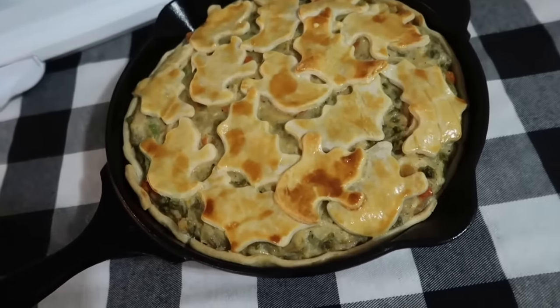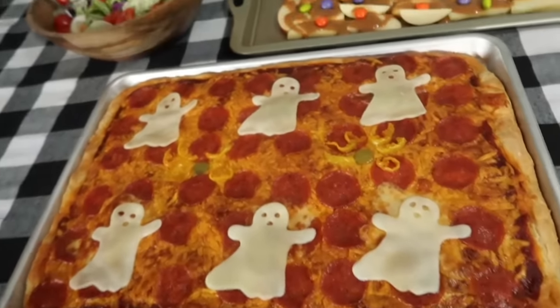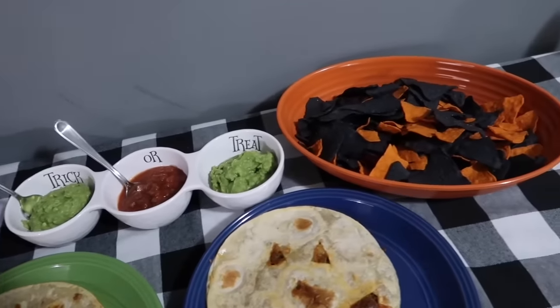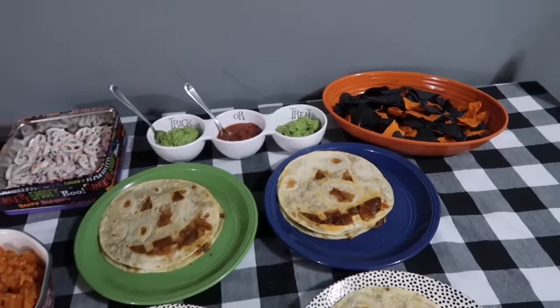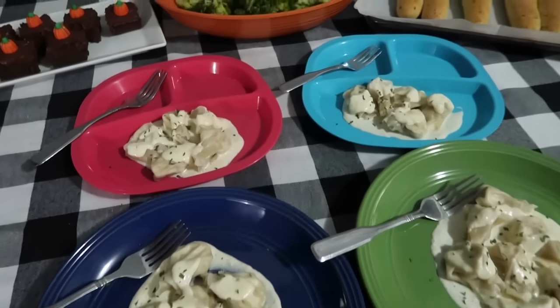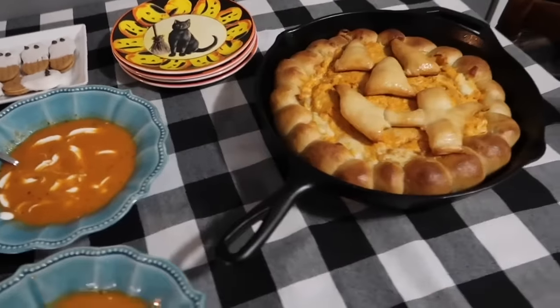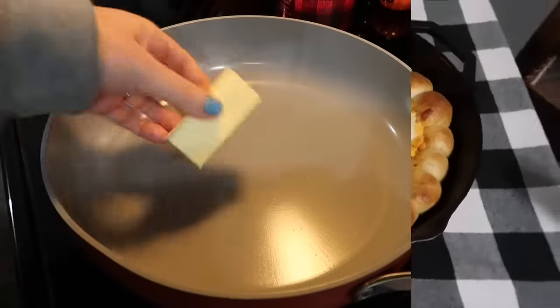Hey y'all! Today's video is always a fun one. I'm going to be sharing some Halloween themed dinners. If you are wanting to make your Halloween dinner a little extra special, I have got five options for you to consider. And if you don't celebrate Halloween, these are still really great recipes regardless. You could easily adapt any of these to fit any holiday theme.